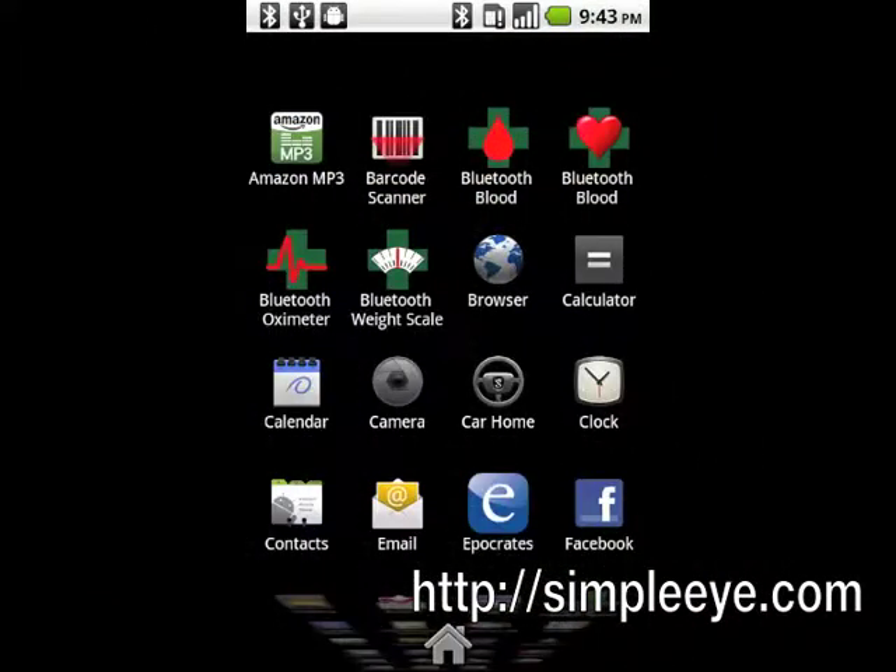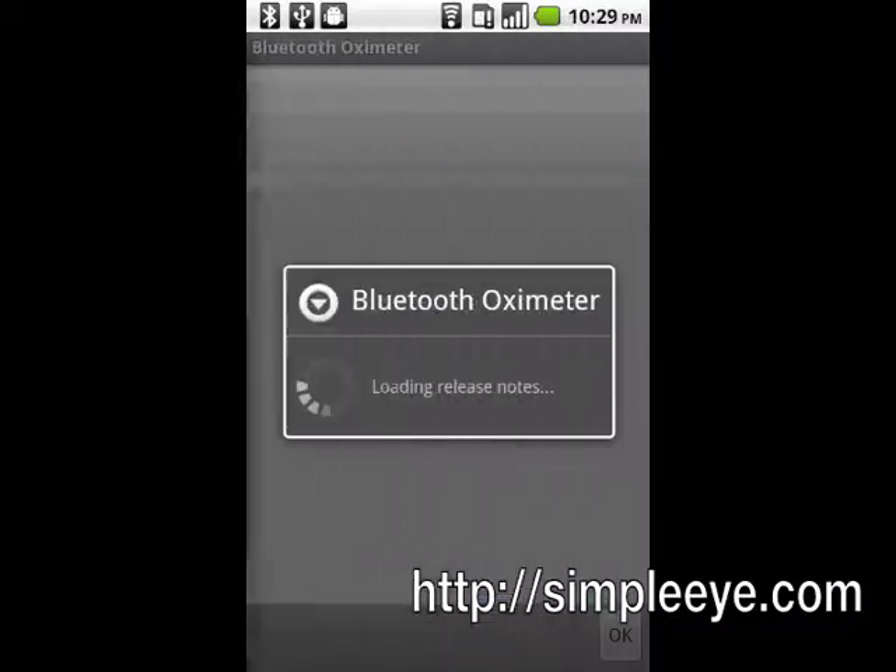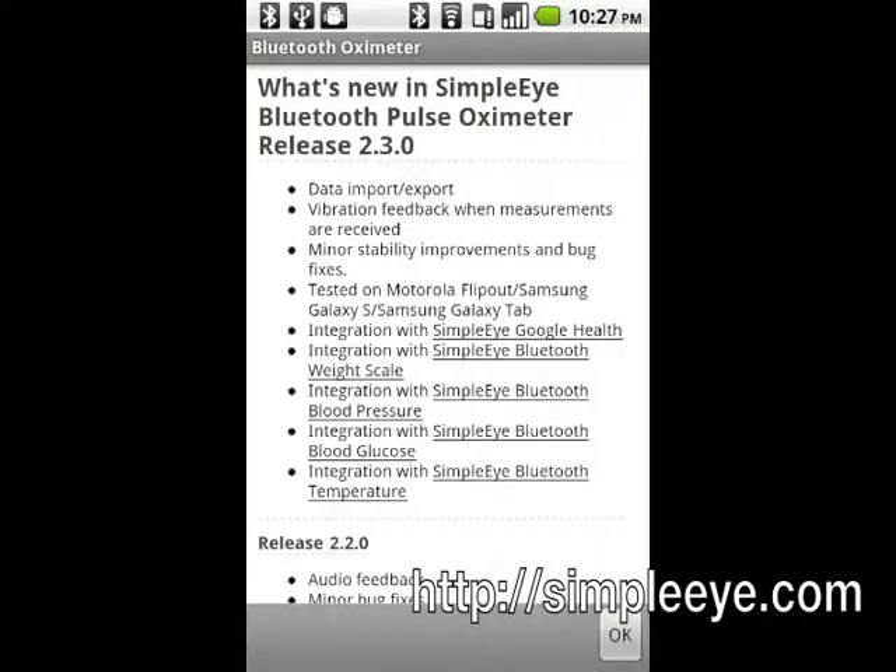Start the Simple Eye Bluetooth Pulse Oximeter app. The first time it is started, it will display a list of changes. Tap OK to continue.